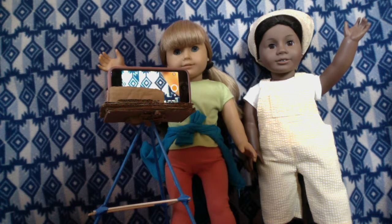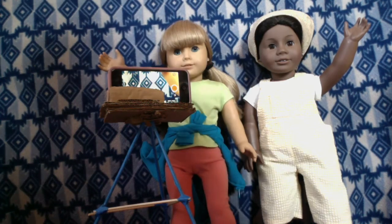Hi, this is Emily and Addy from CenterTree AGSM, and we're here to show you our awesome headphone hack for making stop motions.